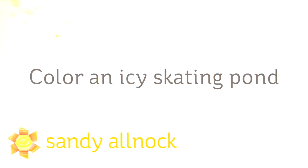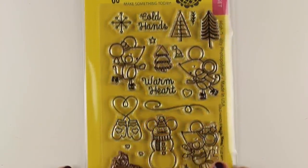Hi there, I'm Sandy Alnach, artist and paper crafter here on YouTube, and today I'm going to show you how to color an icy skating pond. This is another one of those by-request videos because there are lots of skating stamps out there.